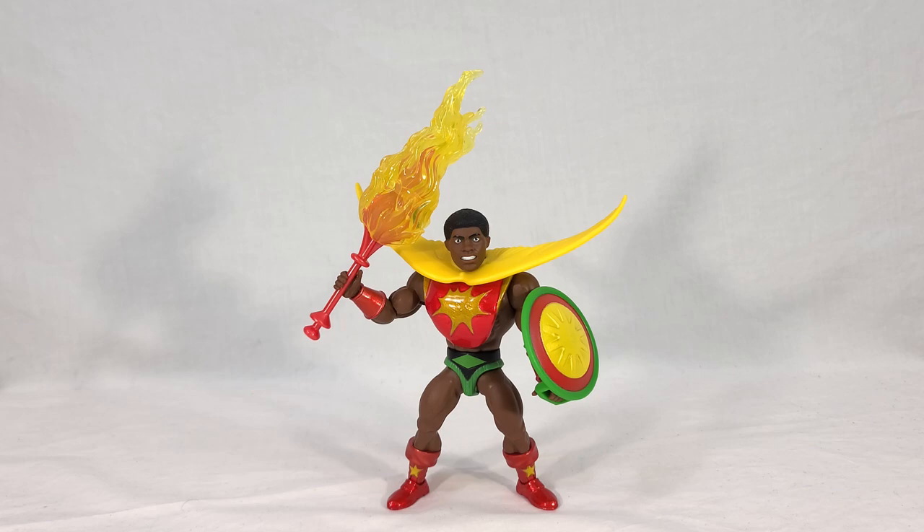This really spruces the figure up and makes him a lot more serious looking than just the default with the more happy-go-lucky face. I don't know if I'm going to display him with the alternate head, because with my personal Origins collection I like to keep figures as vintage-looking as possible to emulate an actual vintage He-Man collection. I'll probably swap the head back even though I'm not a fan of it. But in this case, I'm very tempted to just leave it like this — I think it looks a lot better, and he looks about 20 years older than the other head.